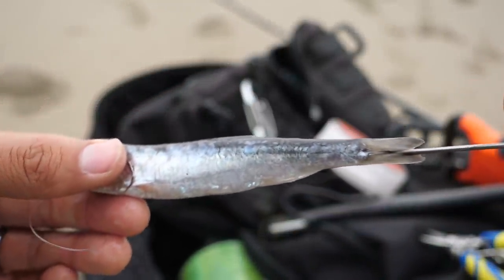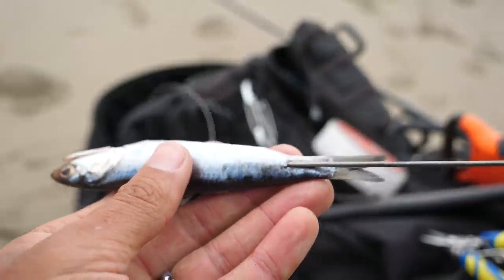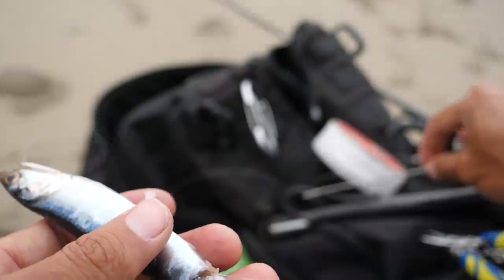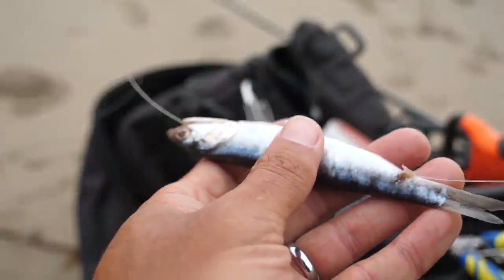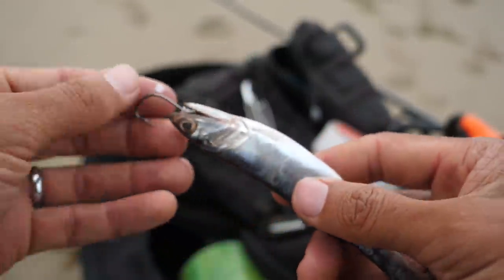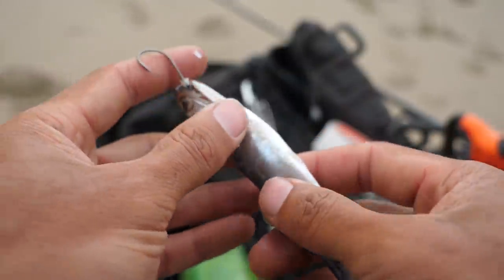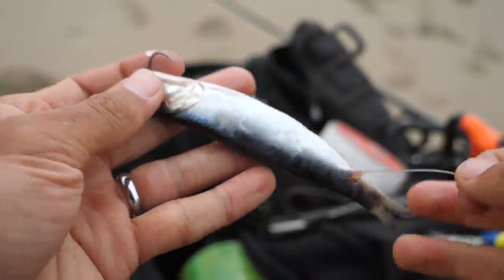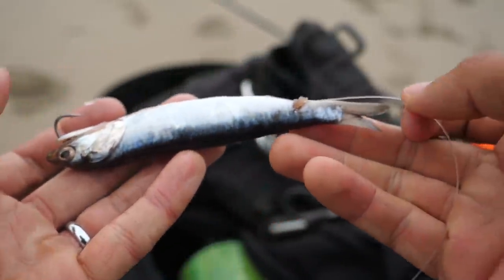That line should be coming straight through the body, coming out the tail. Now we are threaded on. We can leave that there, pull this tight — there's our hook right there. Now we could do a couple half hitches first before we pull it on. That's basically the rig I'm going to use today. Let that float in the water like that.